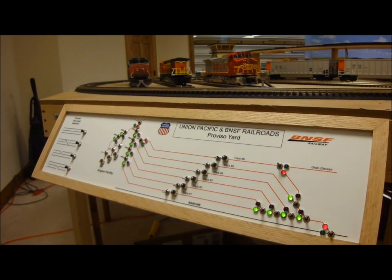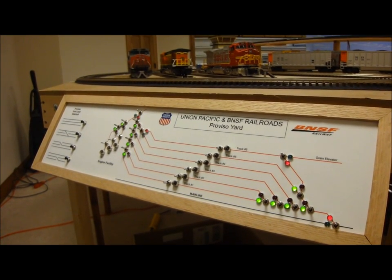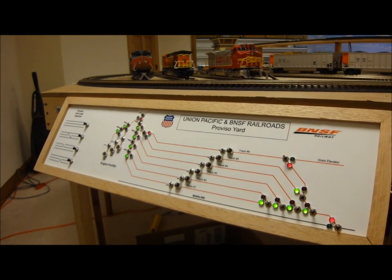Okay, we're going to do a little quick demonstration here, Jim. I'd like to take track number two. I'd like track number two clear to the east main line.